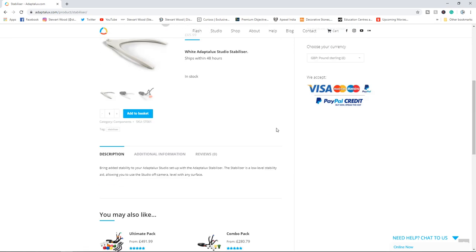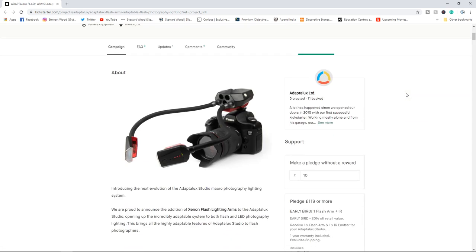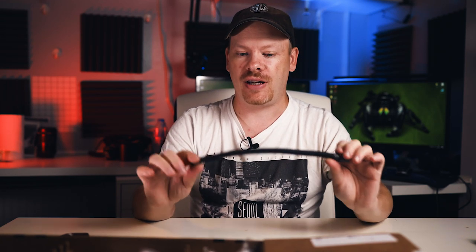You can also buy all this stuff separately on their website, and there is a very vast range of accessories available for the Adaptalux system. That also includes flash arms — an arm similar to the standard one but with a flash on the end. Check the description below for the Kickstarter link to that one. Hopefully I might get my hands on some of those flash kits as it would be interesting to test those out.